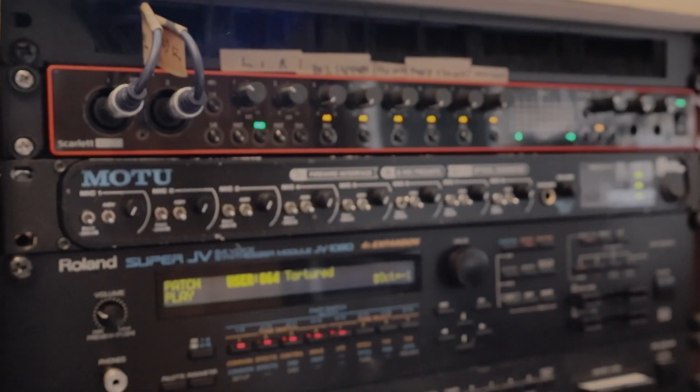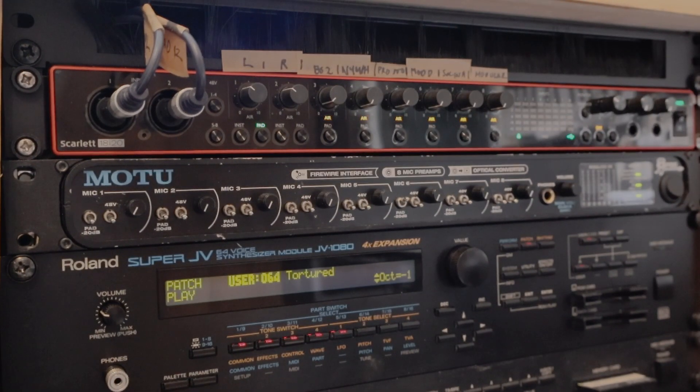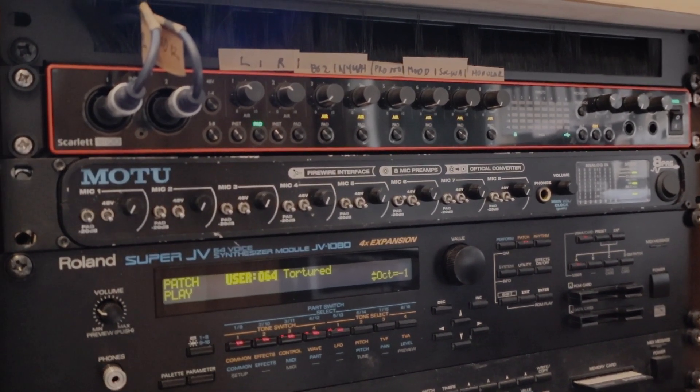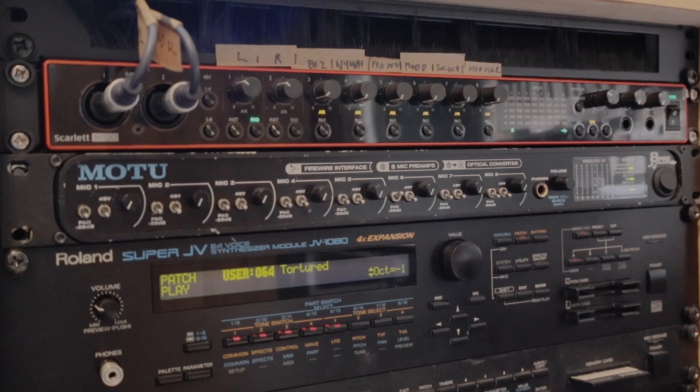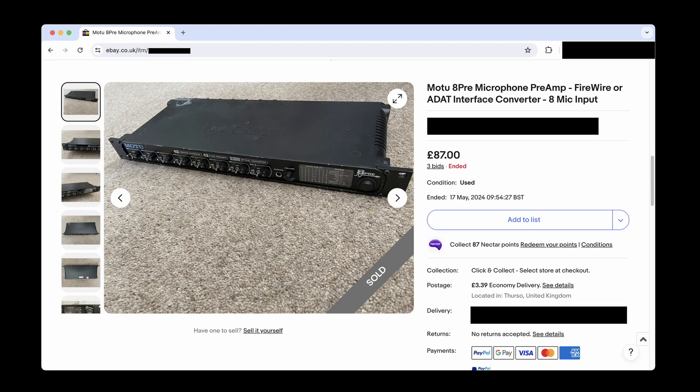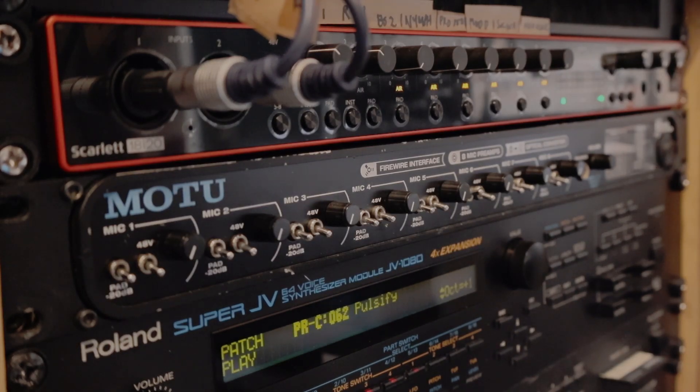In this video I'm going to expand a Focusrite Scarlett 18i20 USB-C audio interface with a Motu 8pre firewire device. By adding a Motu 8pre you can expand your input count to 16 audio inputs. I got mine off eBay for the princely sum of £87, which makes it one of the cheapest ways of adding a further 8 inputs.